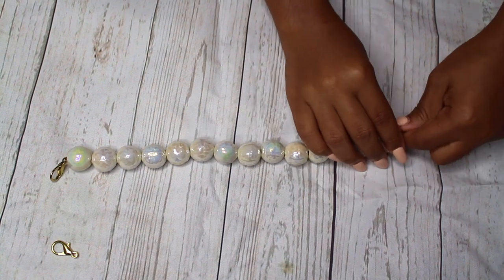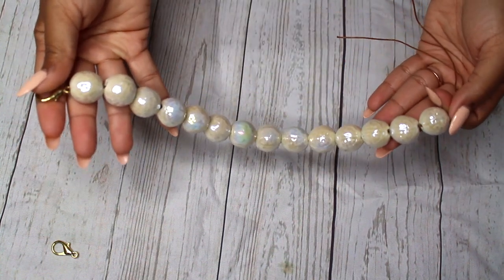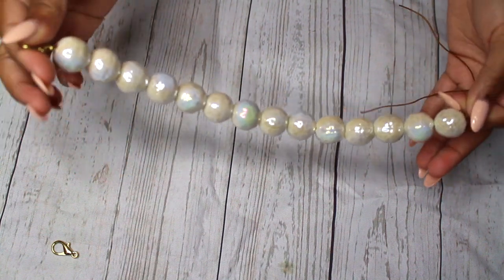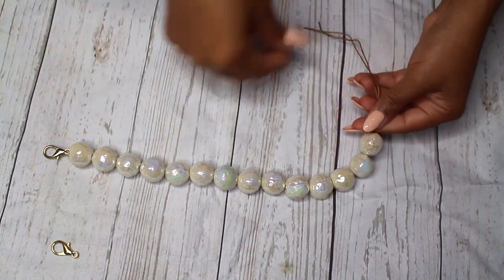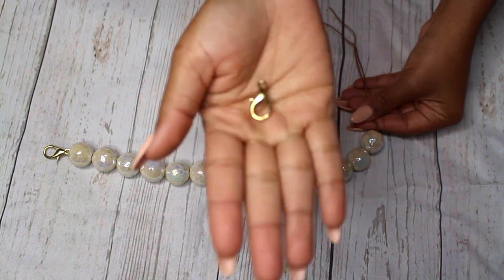Now that we have both sides of the strings threaded through the beads, we're going to be taking our other gold clasp and attaching that to the string, and we will also do a double knot on this side.